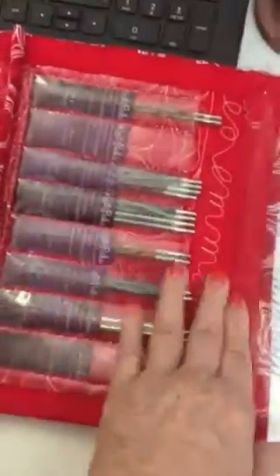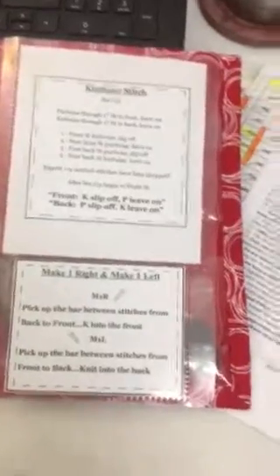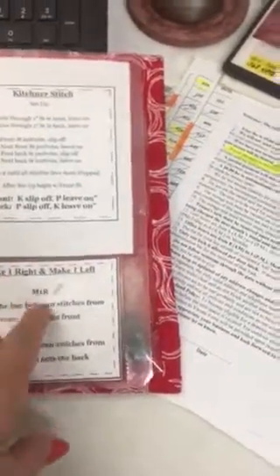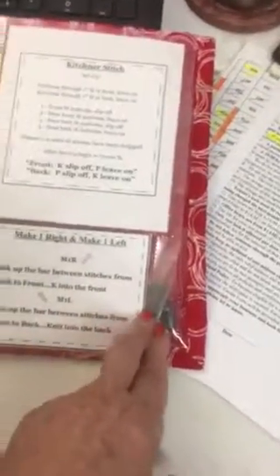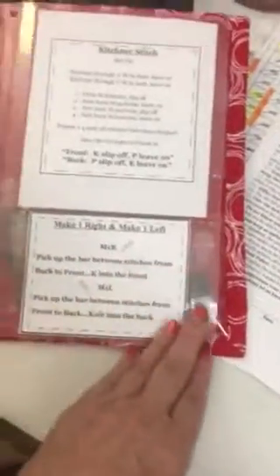The needles just slip into those little sections with a little flap to secure them. I also added a clear file page protector — I had this bright idea that when I want to do a kitchener stitch, or get my head straight on how to make one right or make one left, I'll have it right here until it gets burned into my brain. I want to start knitting sweaters, not just for me but for my granddaughters.